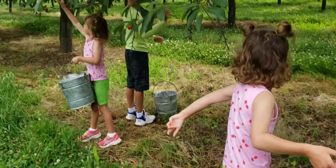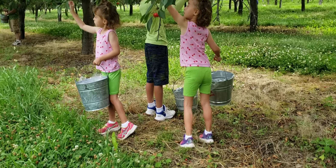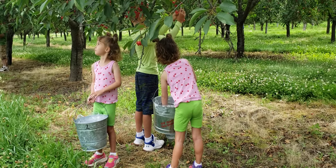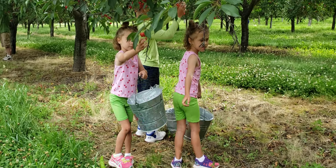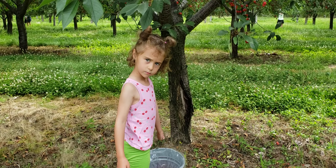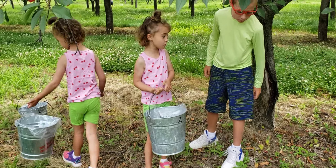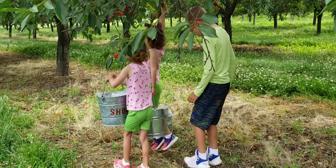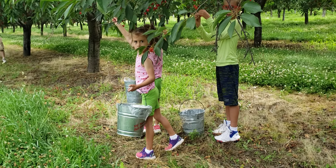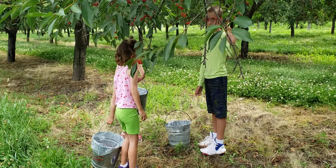Oh my. Better hurry up or we're going to eat even more. Where is your bucket? It's right there. You have a lot too. But I'm feeding mom. And I'm feeding you too. Now the real competition will be who eats the most cherries. I've only eaten one. Okay. Careful when you throw them in there.